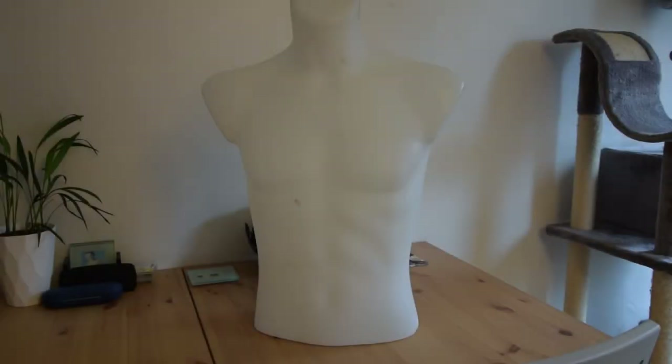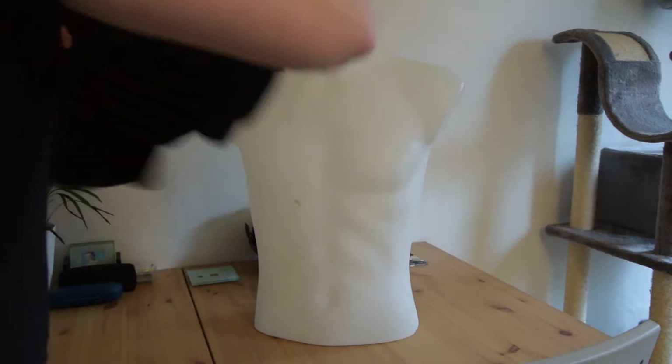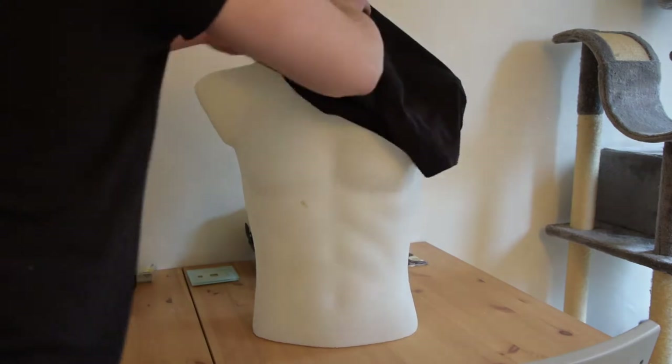Hello and welcome to Things That Fall Out Of My Head. Today we are looking at episode 2 of the Mandalorian project build. We're going to be looking at the Flak Vest, which we saw very briefly in the previous video, so today let's look at it in a little bit more detail.